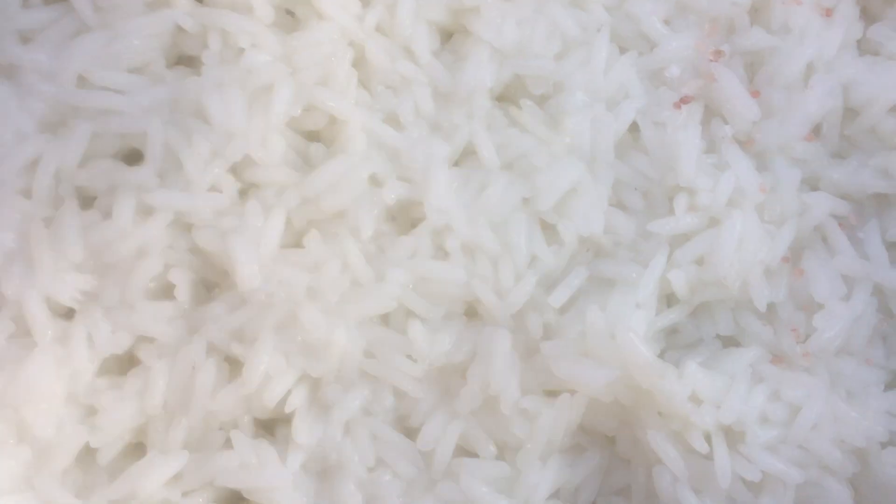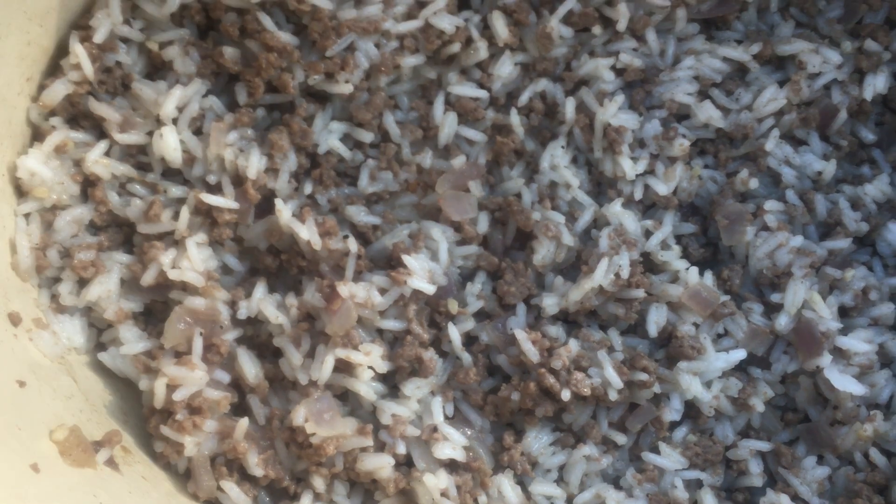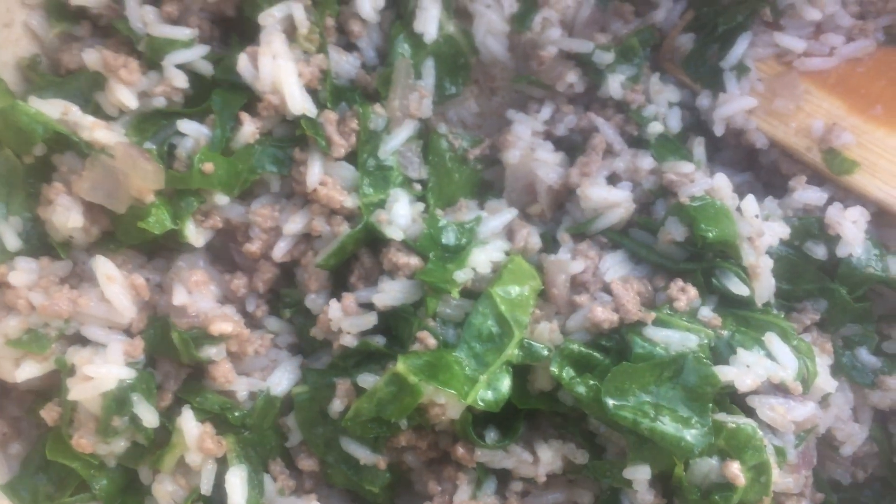Meanwhile, cook your rice until it is almost done, but it's a bit chewy. Make sure to season it. Add your almost done rice to the fried mince and toss together. Add chopped spinach that you have just rinsed. Fry the mix on low heat until spinach is cooked from the steam of its rinsing water.